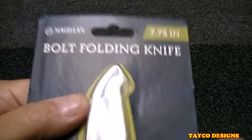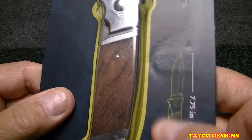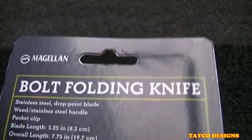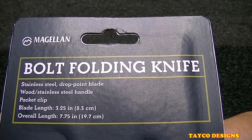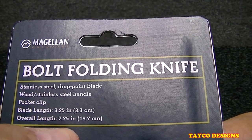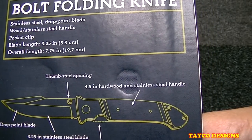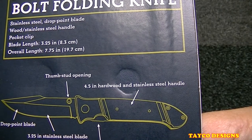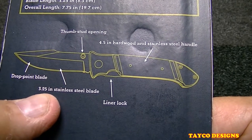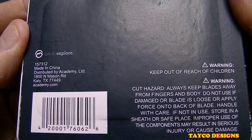This is a Magellan Bolt folding knife — you can see the logo right here. 7.75 inches overall length. Here's the back side of the blister pack: stainless steel drop point blade, wood and stainless steel handle, pocket clip, blade length 3.25 inches, overall length 7.75 inches, thumb stud spring opening, 4.5 inch hardwood and stainless steel handle, liner lock, 3.25 inch stainless steel drop point blade.